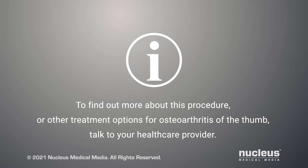To find out more about this procedure or other treatment options for osteoarthritis of the thumb, talk to your health care provider.